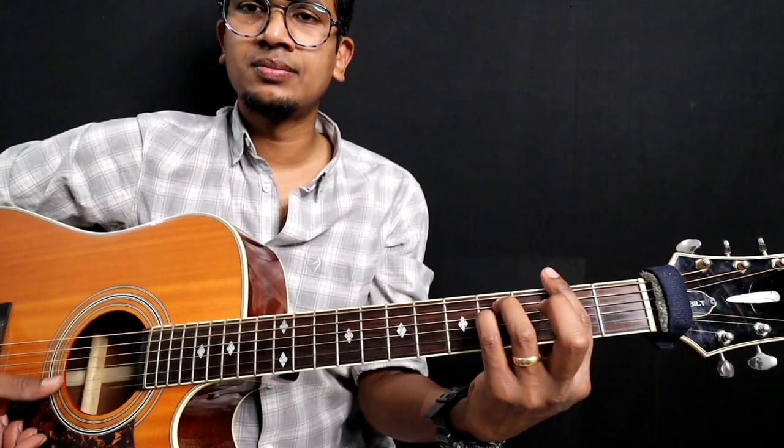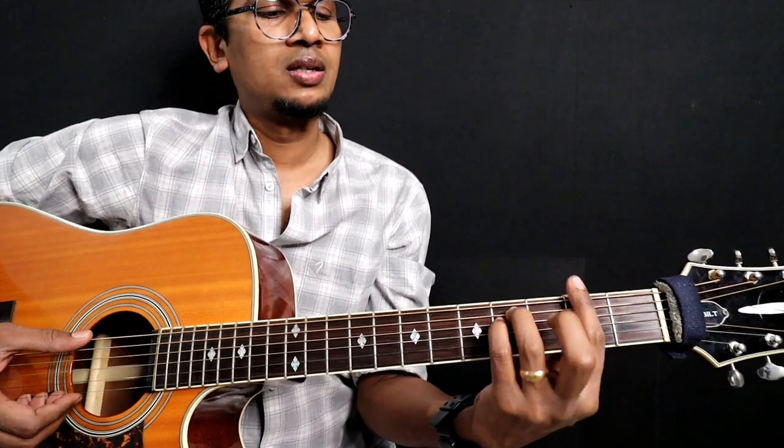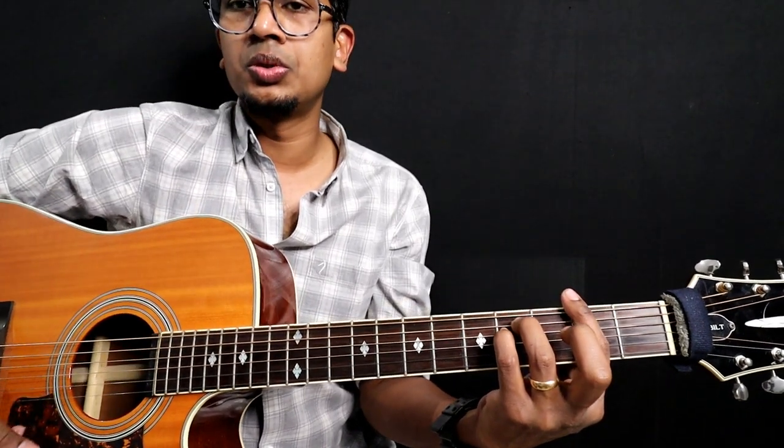And then F sharp minor — either a six string chord, starts from sixth string. Two, four, four, four, two, two, two.